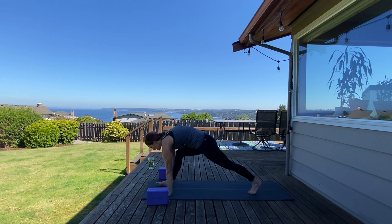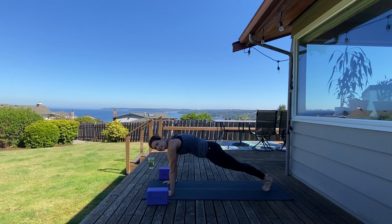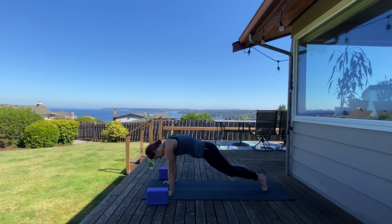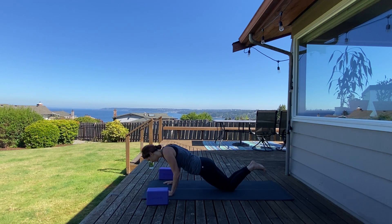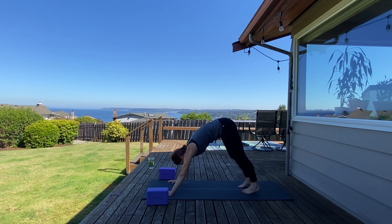Hands come down, step back. Option to go directly to downward facing dog, or take cobra or up dog — your choice. Maybe you do some push-ups if you're feeling fancy today — tricep push-ups. Press back to downward facing dog. Take a cleansing breath in and cleansing breath out.